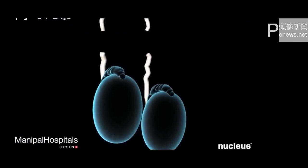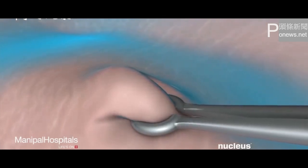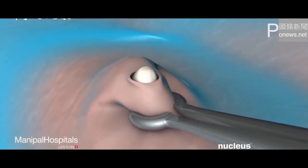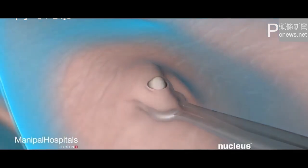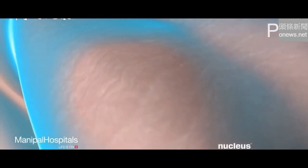This procedure takes about 30 minutes. In the non-scalpel method, your doctor will use a special ringed instrument to hold and expose the vas deferens. From this point on, the procedure is the same as the conventional vasectomy. This method is usually associated with faster healing and fewer complications and is just as effective as the conventional method.